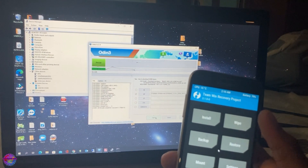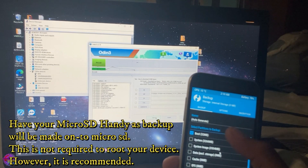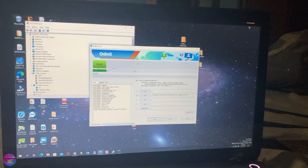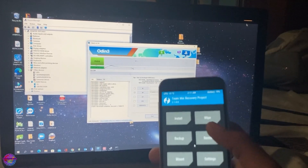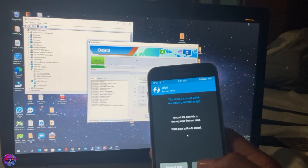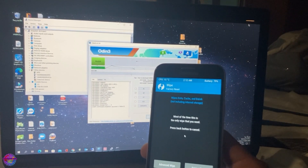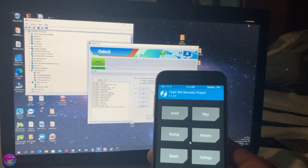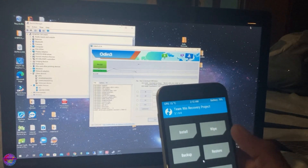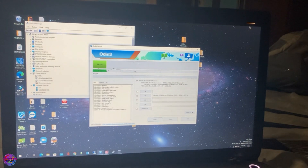Now you're going to head over to Backup and back up your Boot and EFS partitions. Keep in mind that when you boot into TWRP you will need to format your data. This is a critical step. If you would like to, you can also attempt to flash the file via ADB and it should work as well.